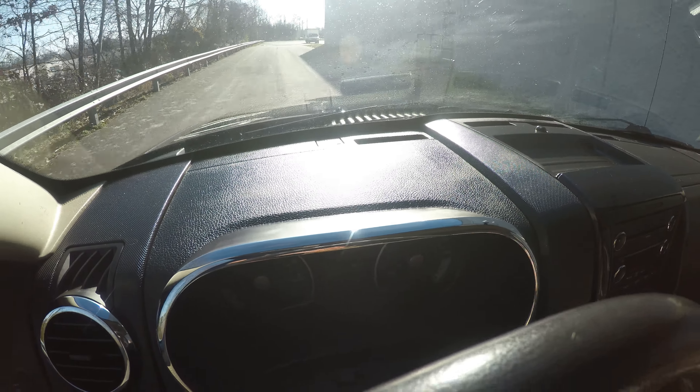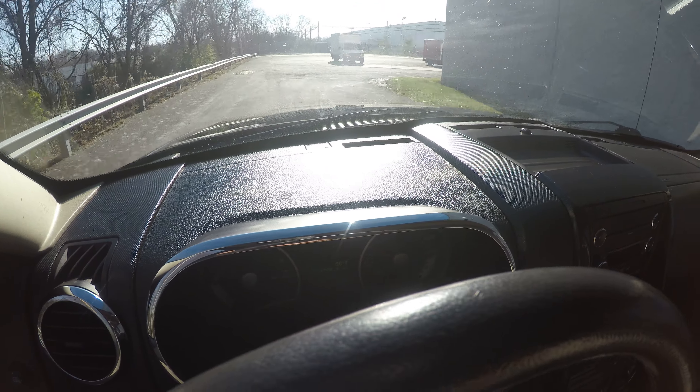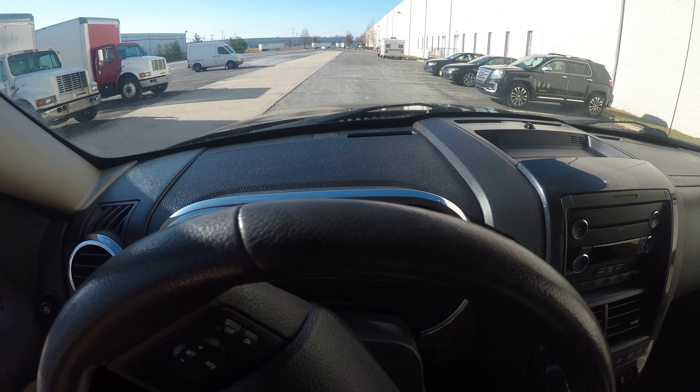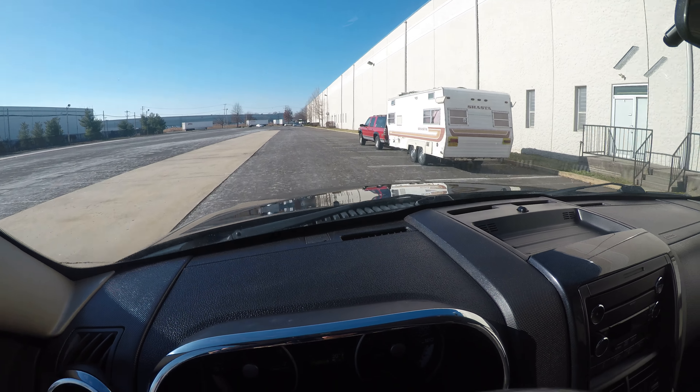As I shifted out of park into reverse and into drive, and switched between the 4x4 low and the 4x4 high, everything shifted very smoothly and quietly.